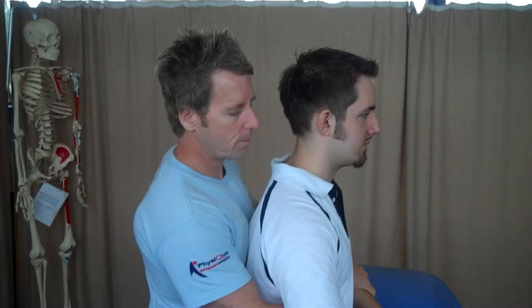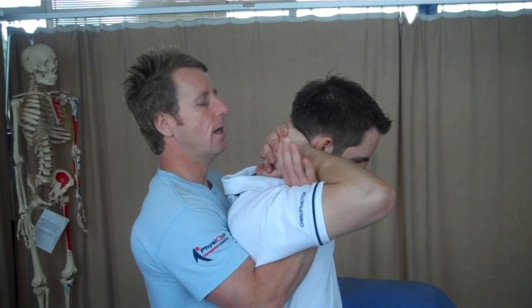So the way we set the patient up — get the person to sit back a little bit more, close. Then place your hands onto their forearms, and then ask them to interlock their fingers behind their neck, and allow their elbows just to come forward.